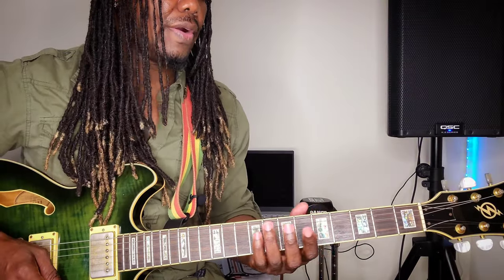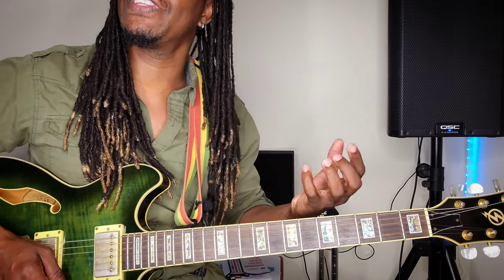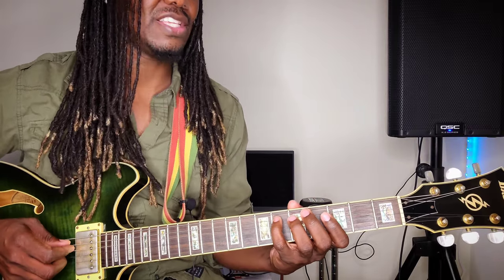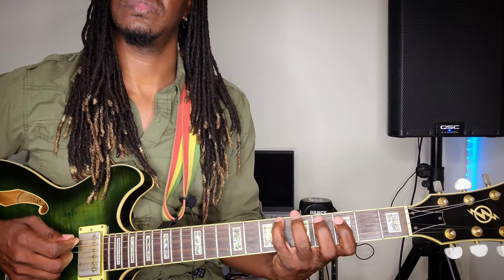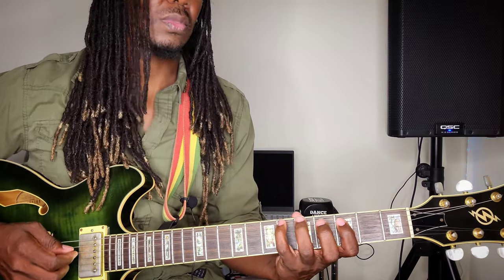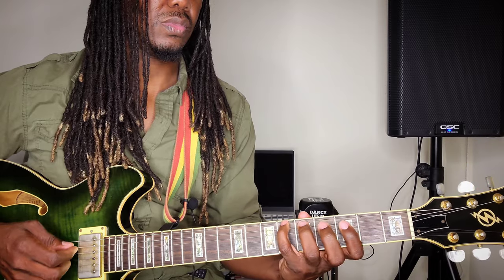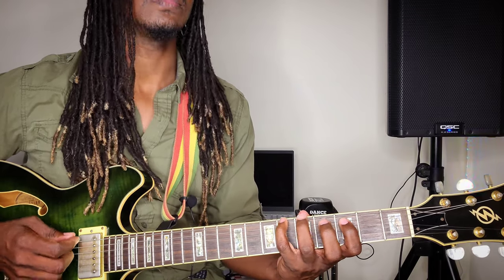Now it has a stab line. The stab line goes with the chords, and this is where you have to listen for the changes. It's going to be a little bit of practice for you guys. It's going to be starting on the one — you have to listen for when it jumps from the one to the four. So you have to listen to this one carefully.